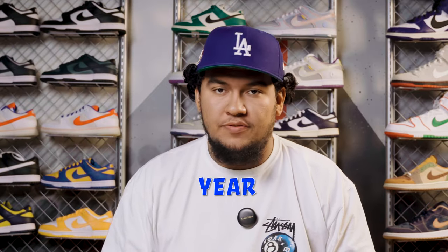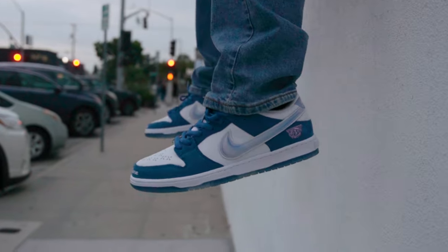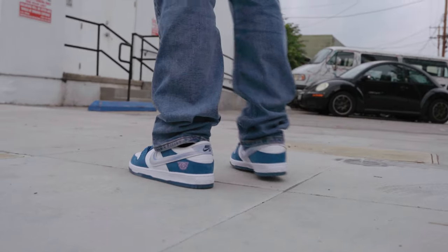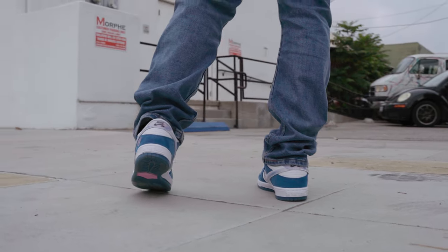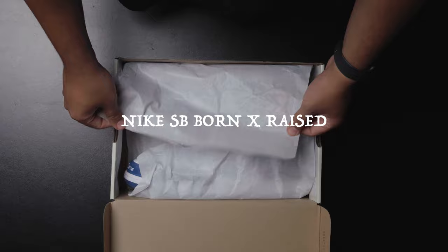This might be the sneaker of the year. In this box right here, we got one of the most heavily anticipated sneaker releases of the year — the Nike SB Dunk Low, Born and Raised.